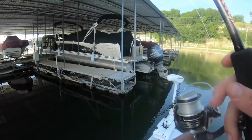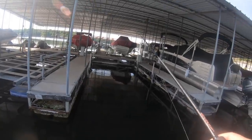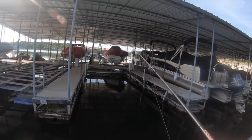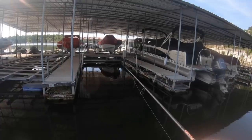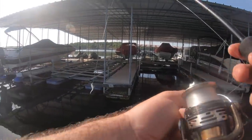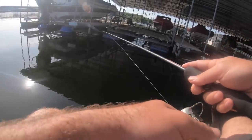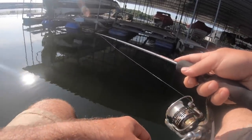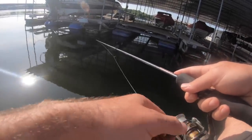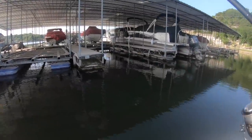Let's try this next dock, see if there's anything on this one. One hit it — didn't want it. Let's go back to the old honey hole. Nothing more on that one, nothing on that one.